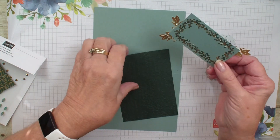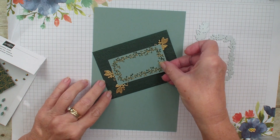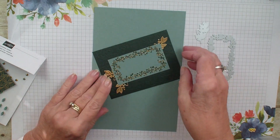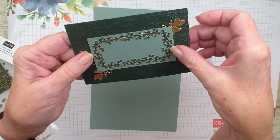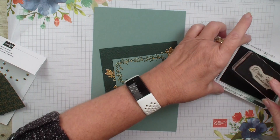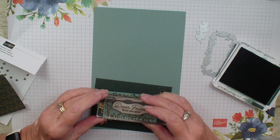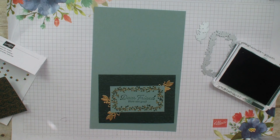I want to just stamp in the middle of that. I'm going to go ahead and put this on my piece of Evening Evergreen — I have already embossed that with the Time Worn embossing folder. I really wanted to stamp first, but since my adhesive is already on there, let's see what happens. Take 'Dear Friend,' and stamp in the middle. And there we got a good stamping.